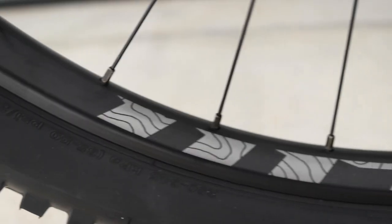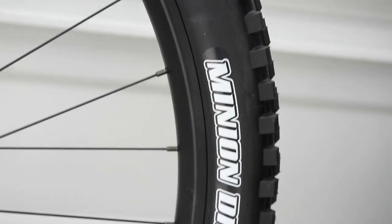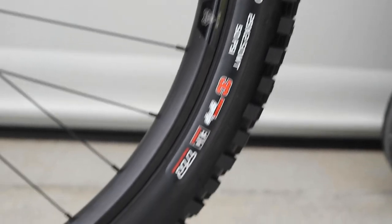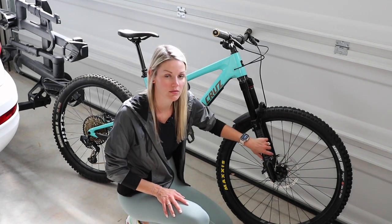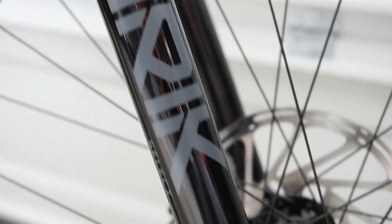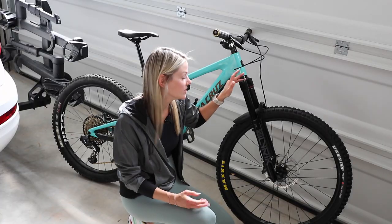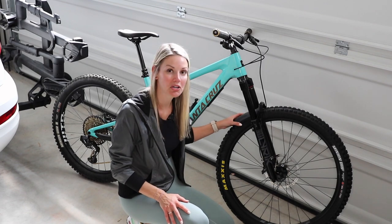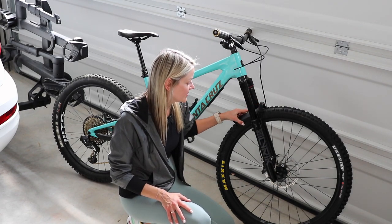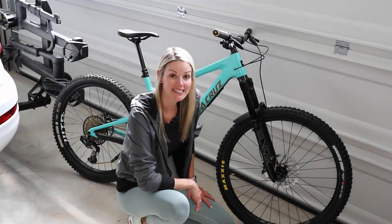I went with another set of WTB wheels — these are the Proterra, same width and everything for the tires. I got the same tire up front, which is just a Minion DHF. My bigger upgrade was swapping out my fork — I didn't want to go back with the Yari fork, so I went with the RockShox Lyric, which I've been eyeing for a while. It's still the same 160mm travel as my old one. A slightly cool feature is the mudguard bolts directly into the fork, so no zip ties needed.